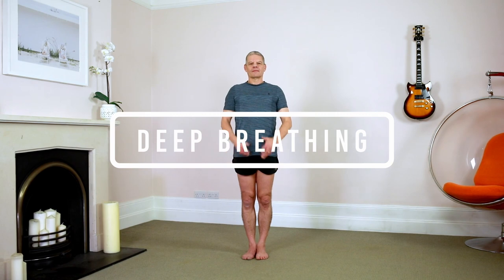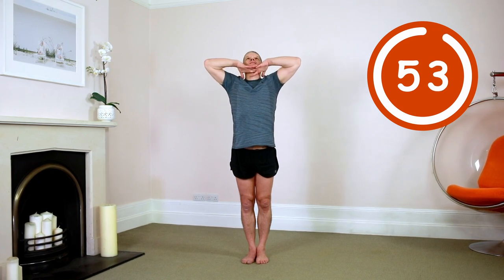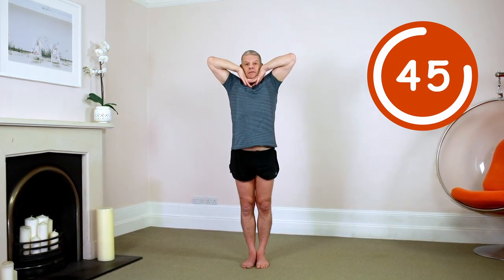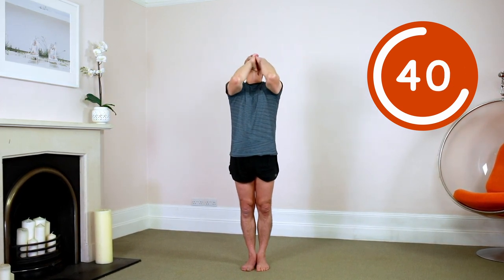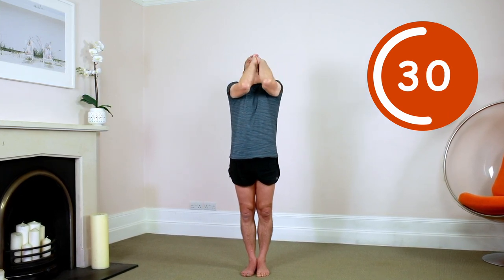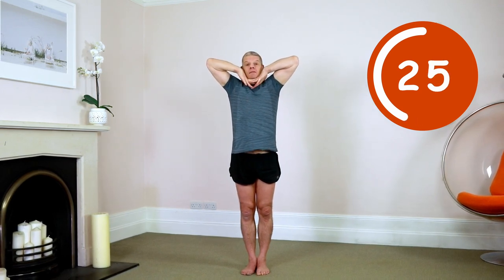Deep breathing. Interlaced fingers, knuckles under chin. Go. One minute at your own pace. Inhale through the nose, elbows up. Exhale, mouth wide open, elbows forward. When inhaling through the nose, constrict the throat so you sound a little bit like Darth Vader. On the exhale, focus all your effort on expanding out the chest. Keep your elbows up at all times. That's halfway. Inhale deeper. Exhale all the air.